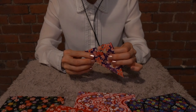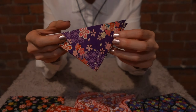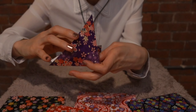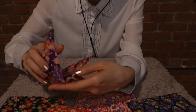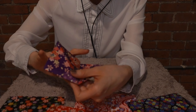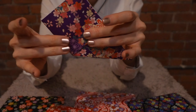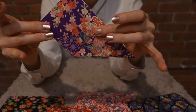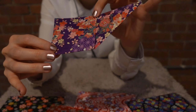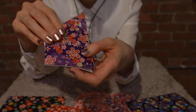So after the triangle, I open the triangle part - one part like this - and make a square out of the triangle. Let me show you the other side too.